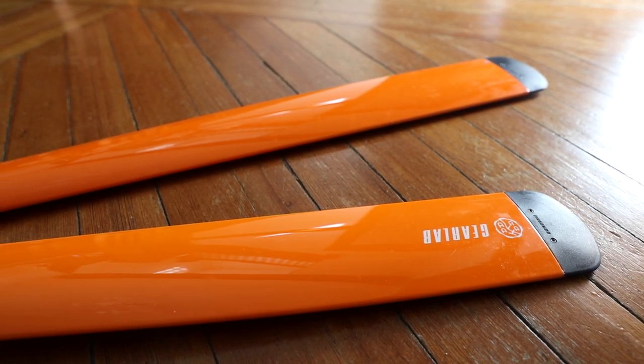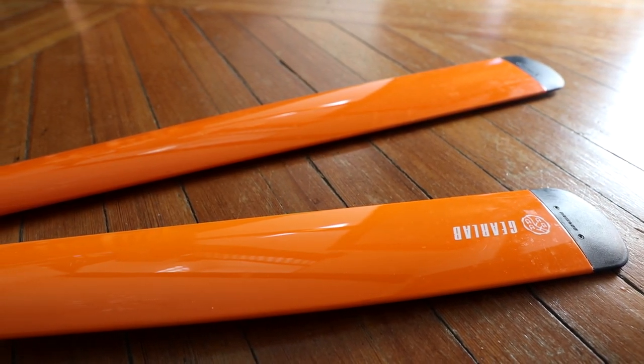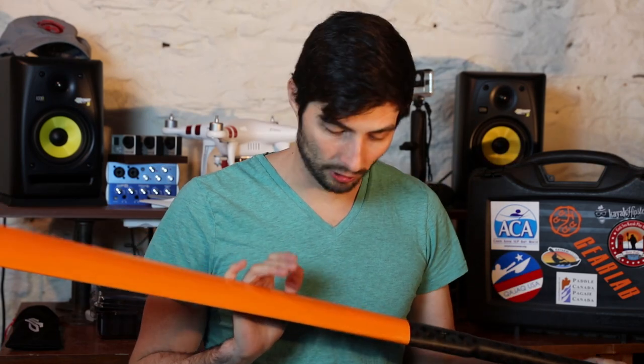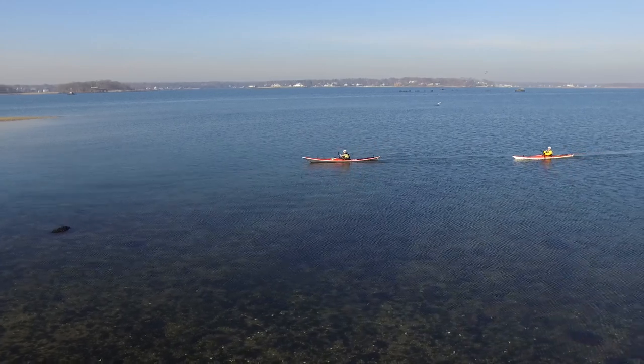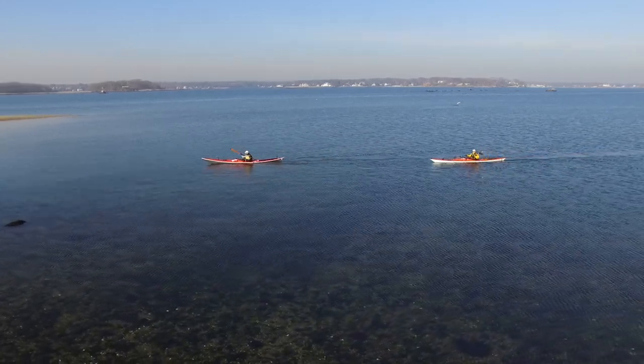Now lastly, the paint job. All of these paddles are available in lots of different colors. This orange model that they sent me is absolutely stunning — it looks great. It has a great finish and out of the water is extremely visible. I know that this is a great addition for safety.